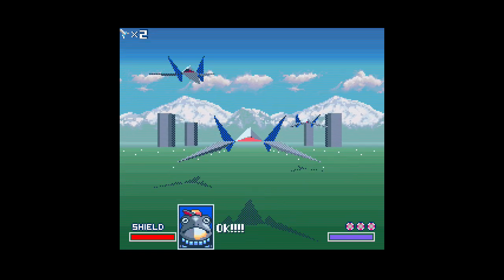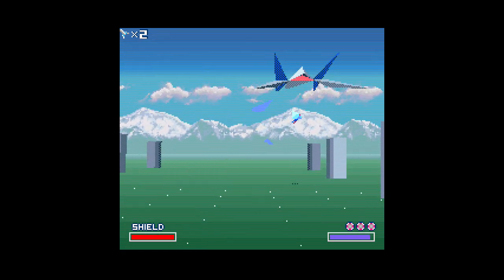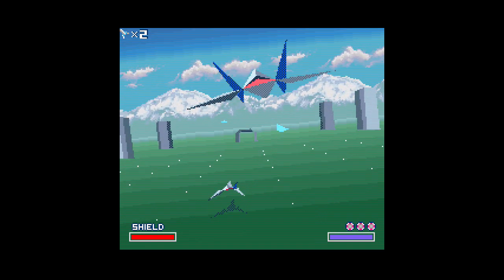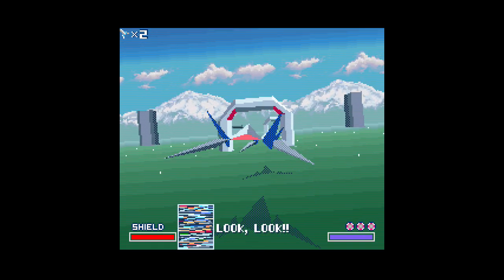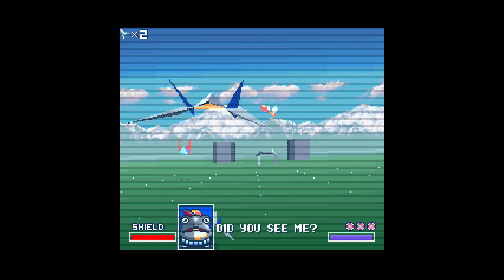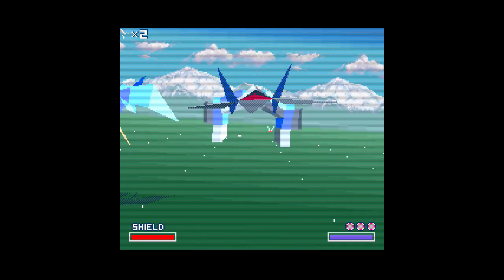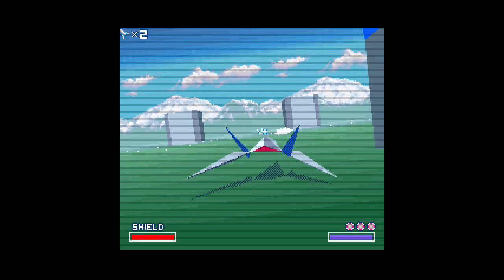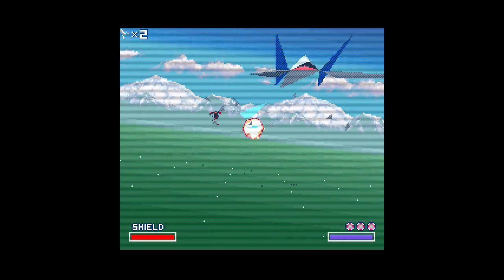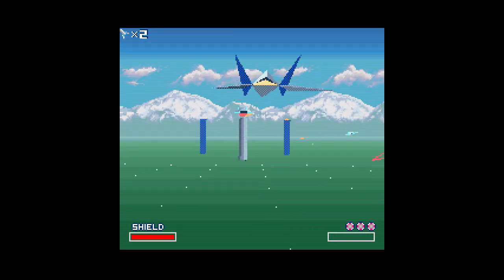Bueno, menos no tienes que soportar eso. Está como que difícil coordinar. Y si nunca jugaron Star Fox de Super Nintendo, no tuvieron infancia. Las tres naves que te disparaban, si no las derribabas se caían, se derrumbaban. Este era como el Check Point. Turbo.